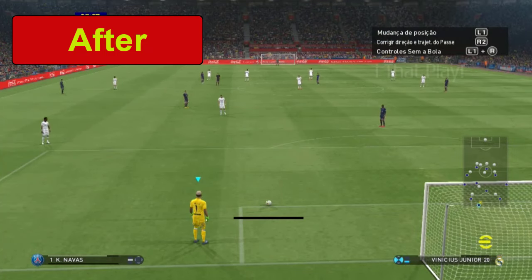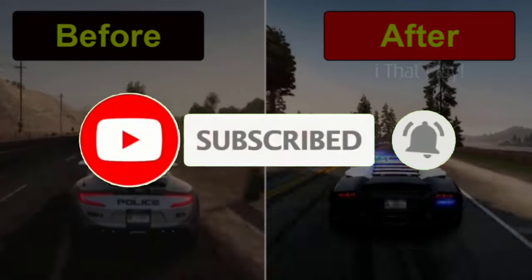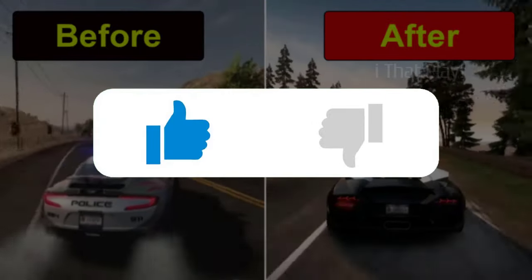So if you want to learn how to do this, stay until the end of this video. Before you continue, check your subscription here on the channel and activate the bell to receive notifications whenever a tips video like this one is posted.